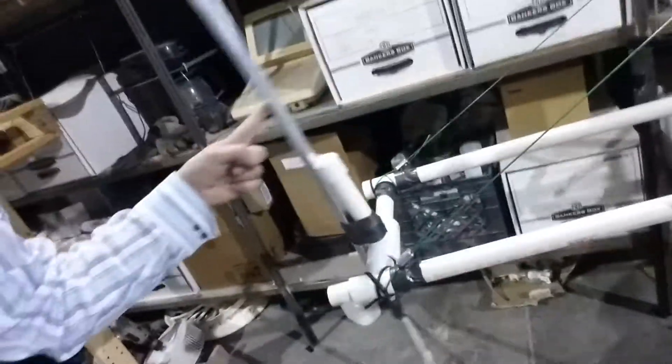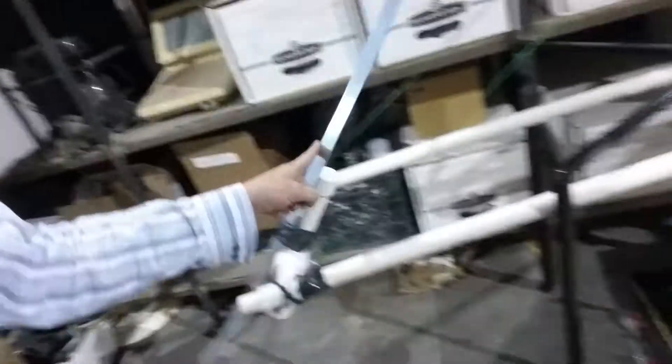Hey everybody, I want to show you something. I just put together a little demo here. There's a lever to swing the weight — and this is really easy, by the way — it swings freely and easily.